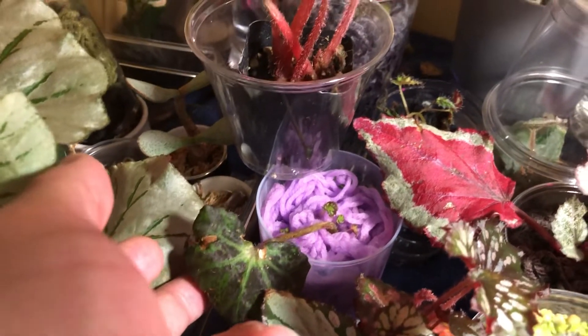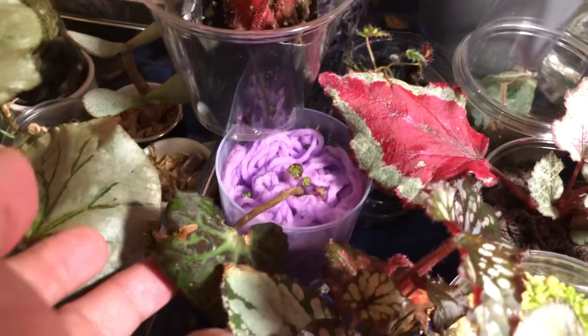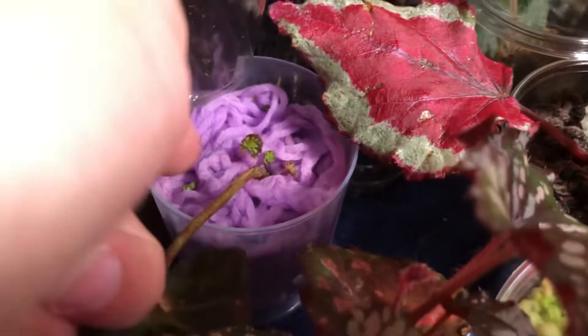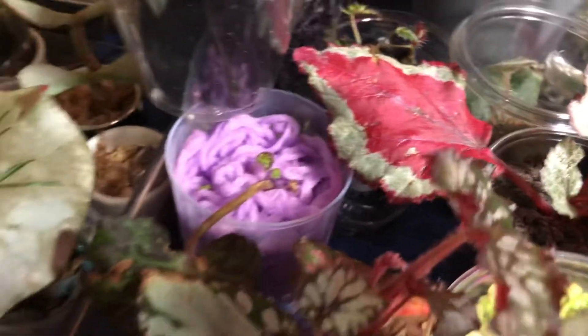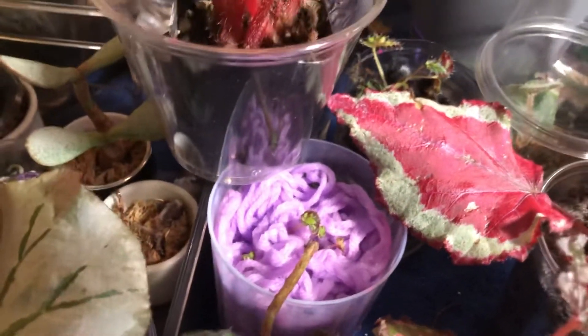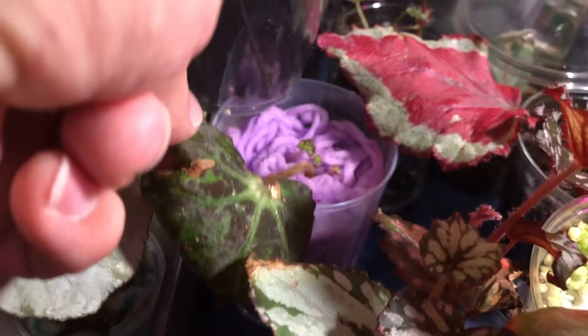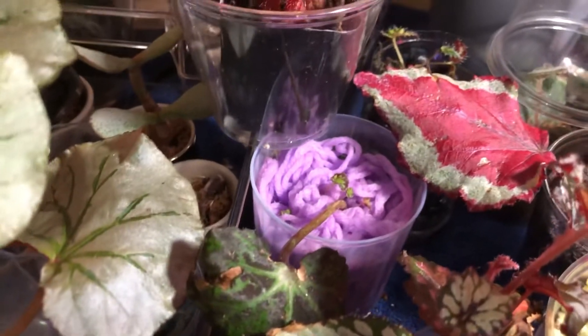This is a rhizomatous begonia — Boswellii or something like that — not a rex. I just stuck the leaf into the yarn and we've got a baby growing with some new leaves. It took a while — maybe because it's not a rex or doesn't have a strong rex bloodline. It did propagate, but the mother leaf has been struggling for a while.